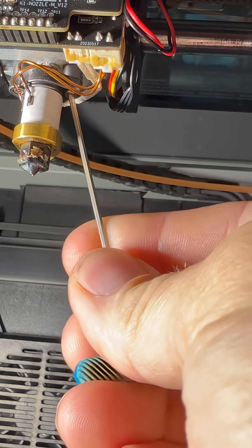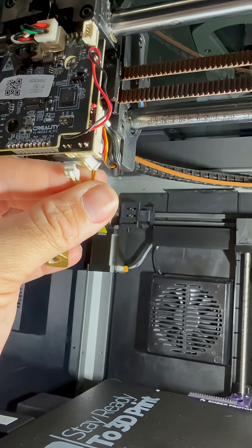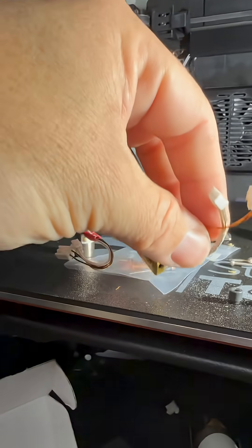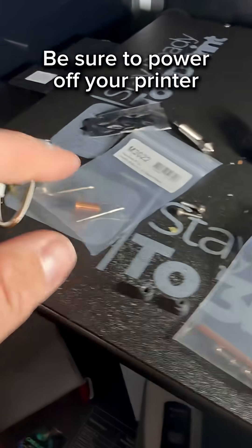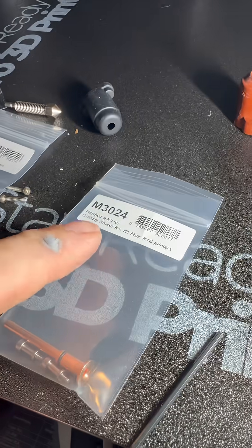Mine were loose — no wonder I had layer issues. If you have the older K1, you'll have a screw in the back on the back side of the heat sink, towards the back of the printer. If you have a K1 Max and it's the older one, you'll want to use that screw; if you have the newer one, it's labeled accordingly.